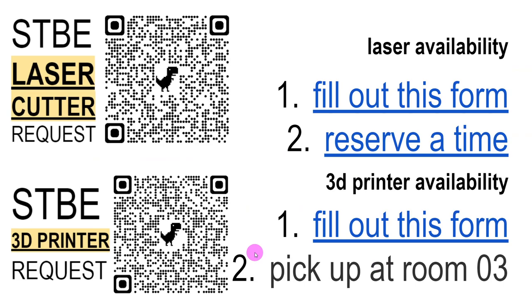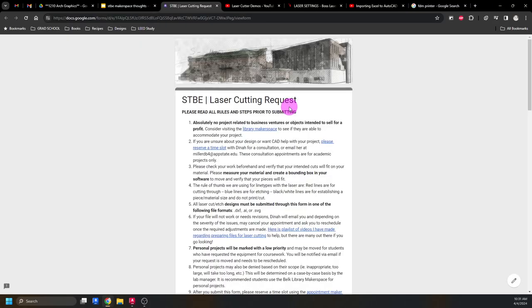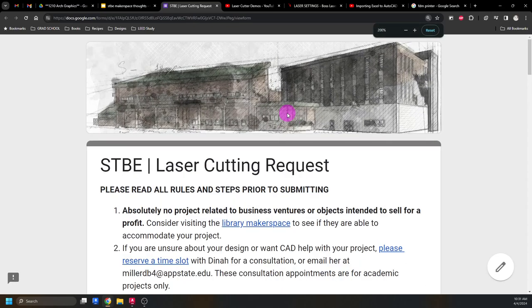If you want to use the laser cutter or the 3D printer, the first thing you have to do is fill out a form — it's linked in this presentation and you're getting a copy. There's a QR code on the laser door and on my office door, or I can email you the link. This form is just how I keep track of what the laser is being used for and how often.